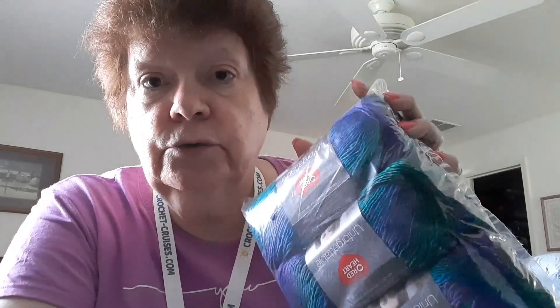Then we got some Red Heart Unforgettable. I hate opening it until I'm ready to use it, but it's a blue-green color - the colorway is Dragonfly. It's a sock weight - number one - I think 50 grams. It's recommending a J hook for this cowl. It is machine wash, machine dry, 100% acrylic in this bluish-green color.